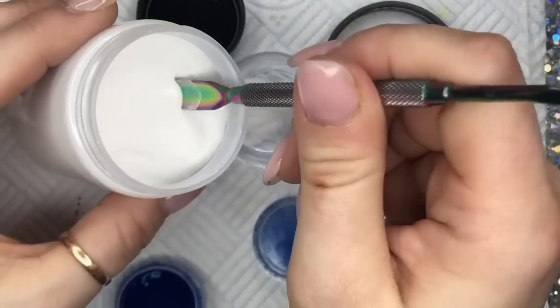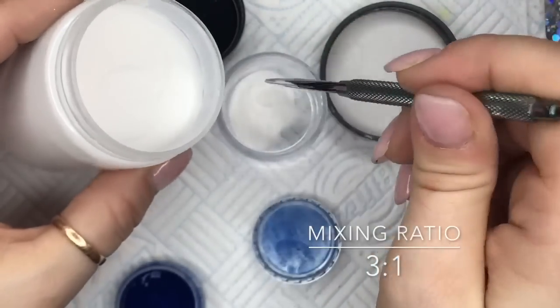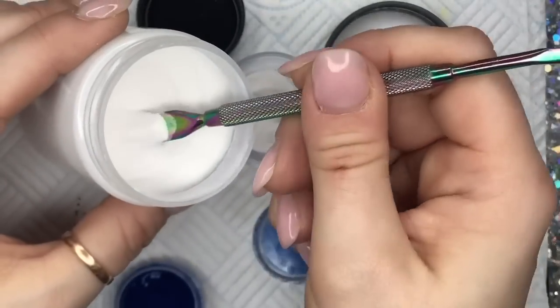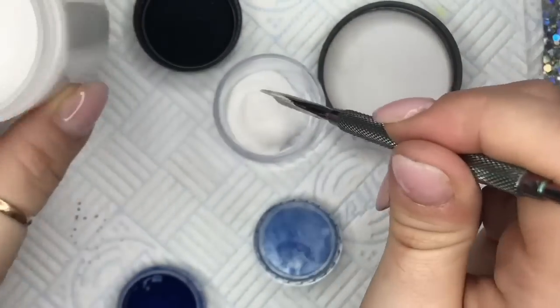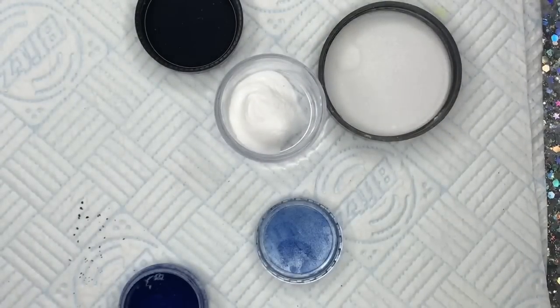So as a general rule, three scoops acrylic to one scoop pigment. I'm gonna put six scoops of acrylic in the pot and two scoops of blue pigment.